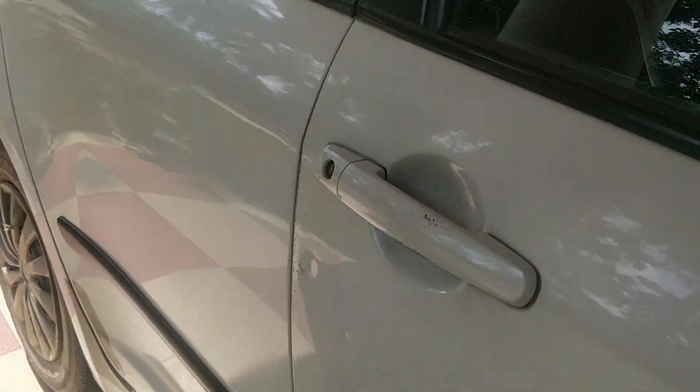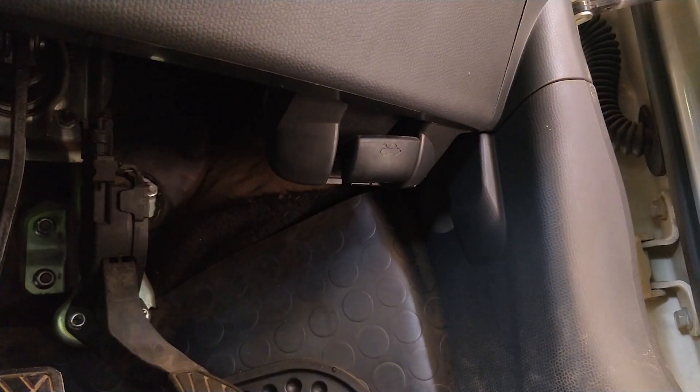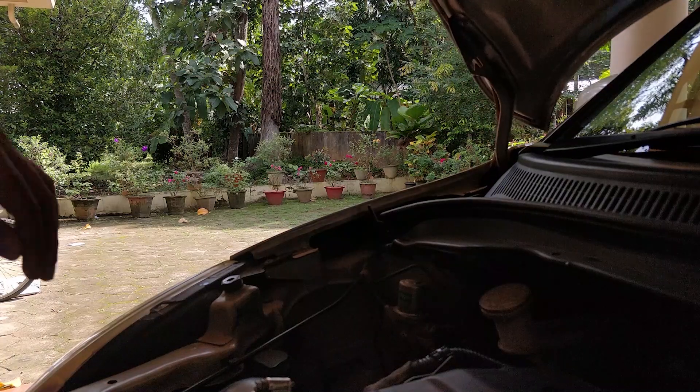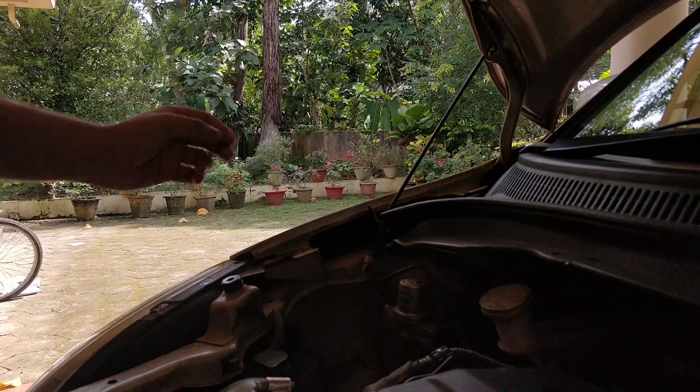Hello guys, welcome back to another Behind the Clutter video. Have you ever felt like your vehicle is losing power or not accelerating like it was before? If so, your car might be suffocating with a clogged air filter. Changing a clogged air filter on time can gain you up to 11% of acceleration. So in this video, let's see how we can replace the air filter on a Suzuki Swift diesel.